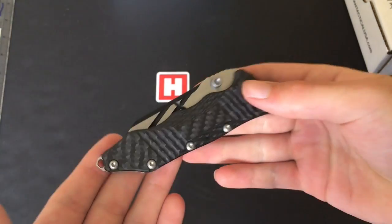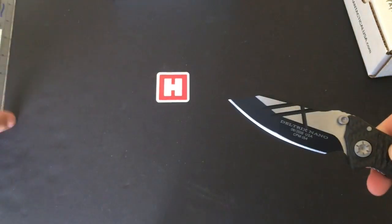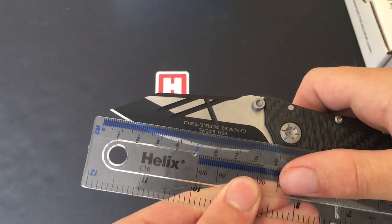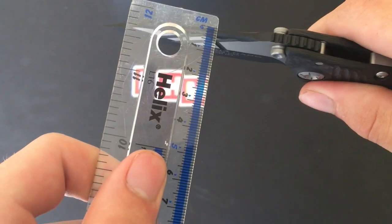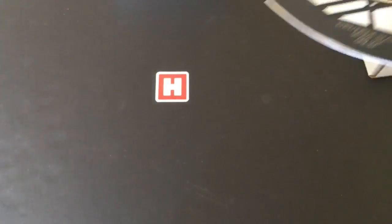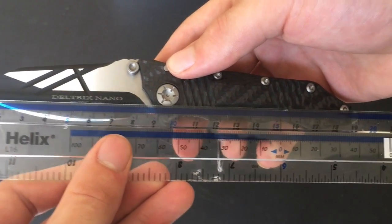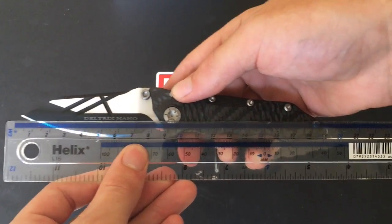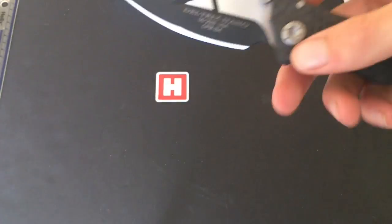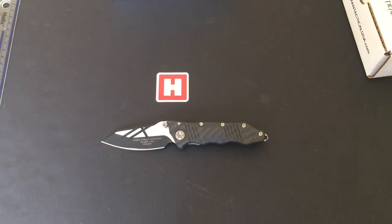The product weighs just 113 grams. In terms of other dimensions, we're looking at a blade length of about 8.5 centimeters, and a blade thickness of just under 0.4 centimeters. The overall length is about 19.5 centimeters including the end of the lanyard loop. So from Guardian Tactical today, we have the Guardian Tactical Deltrix Carbon Fiber Two-Tone.